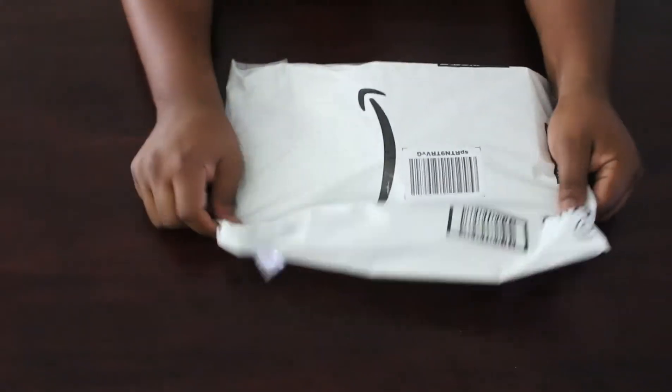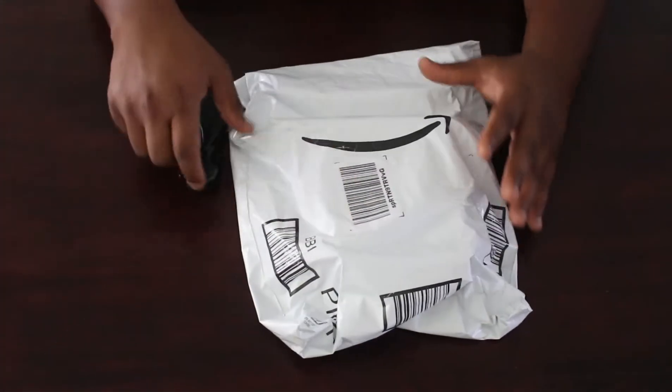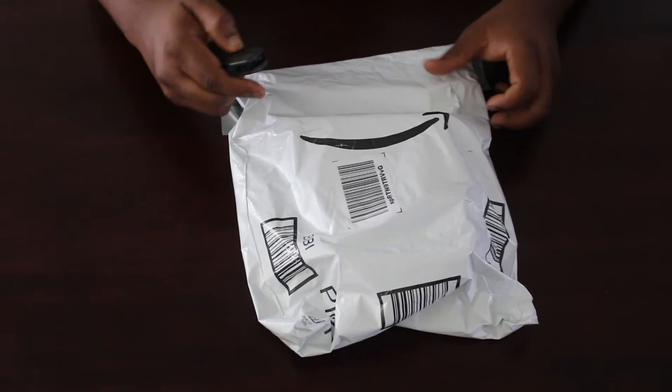Hey, W-Y-N-E, I got something for you from Amazon. More tech goodies? Why don't you open it up and find out? Amazon, Amazon. You know, they knew what they were doing with their logo — everything you get from Amazon is a big smile.